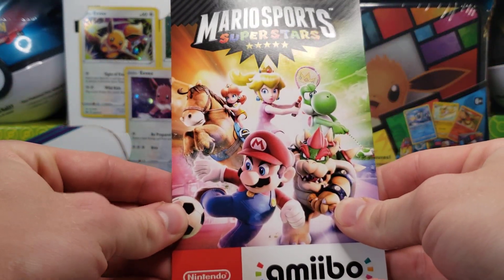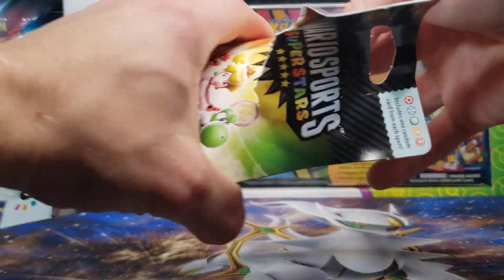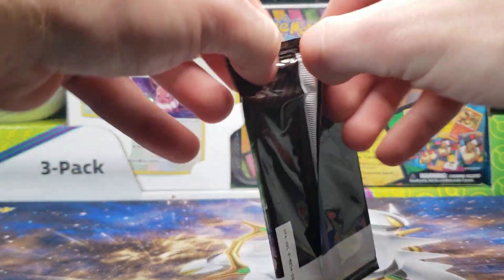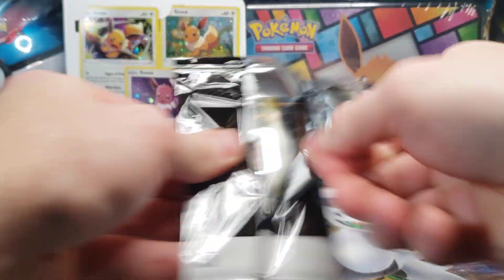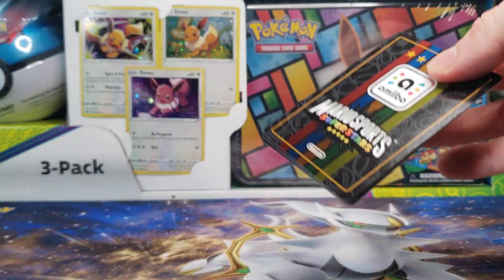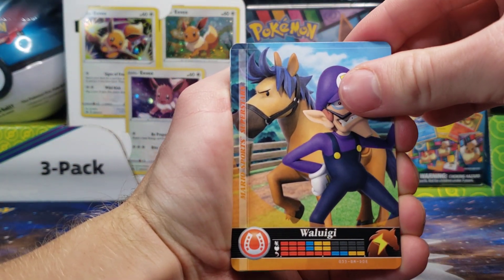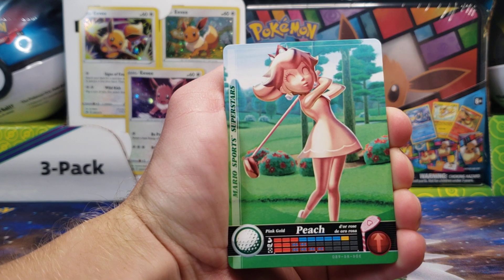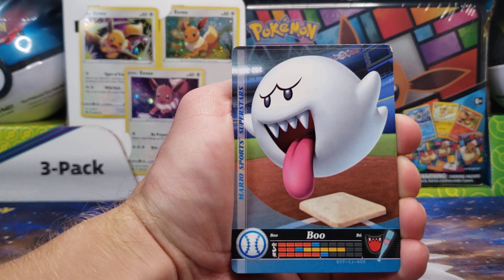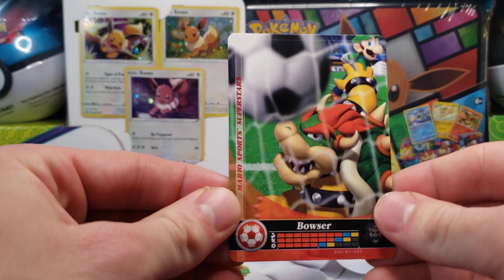So we're on our last pack here. Fifth and final booster pack. I think I'll open one pack of these a week and upload it on the weekend when we are not doing a pack opening. We have Waluigi, Pink Gold Peach, Bowser, Boo, and our last card is Bowser playing soccer.